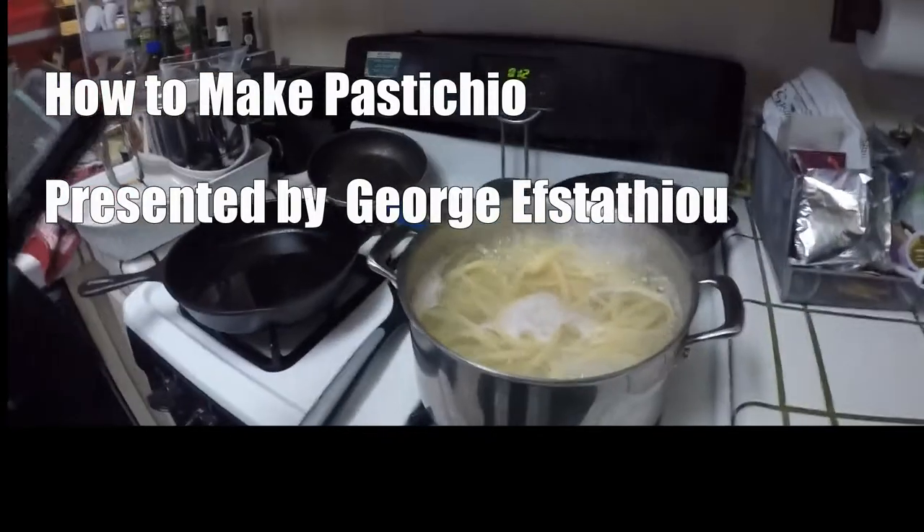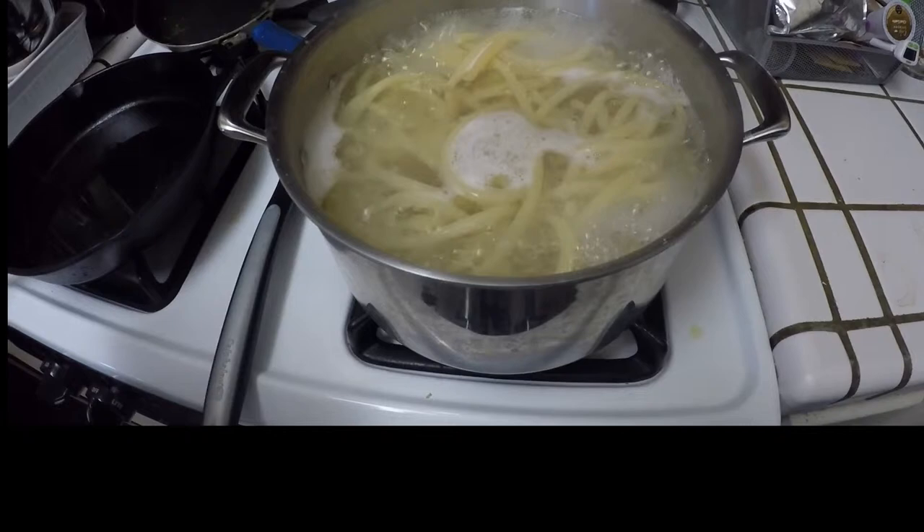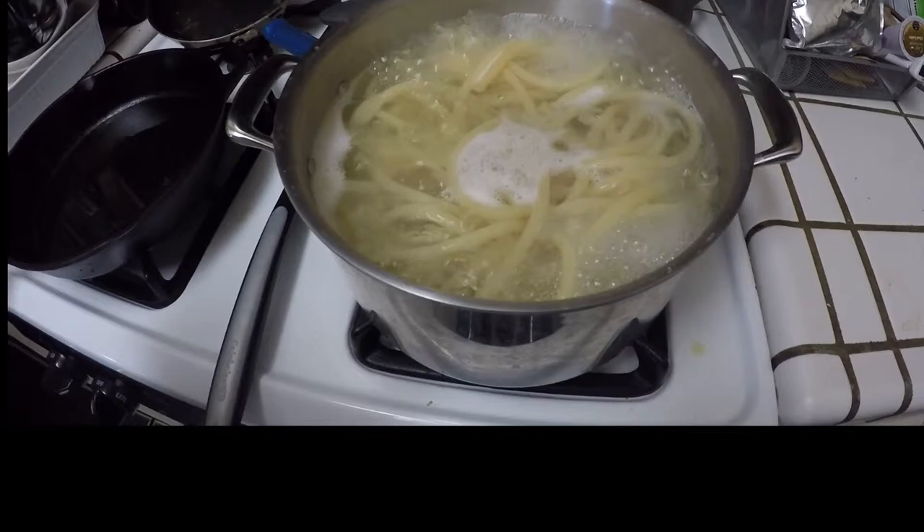The first step in this process of making pasticcio is to boil one pound of pasticcio noodles for 10 to 13 minutes.